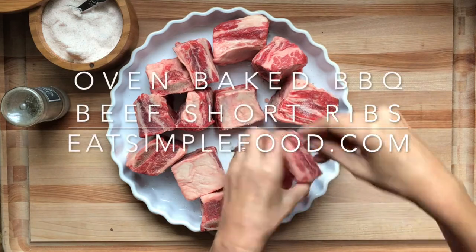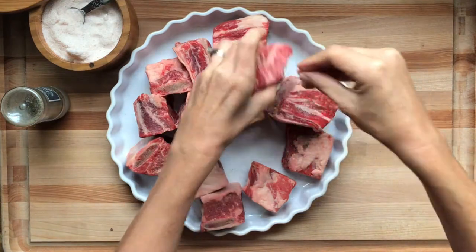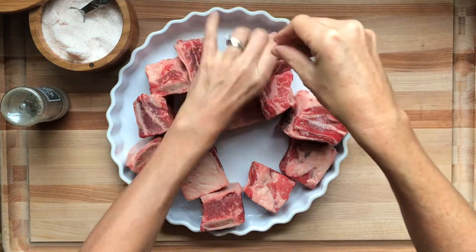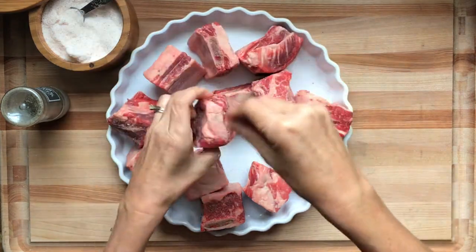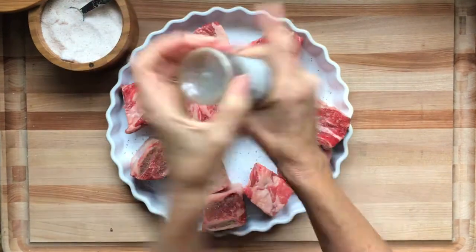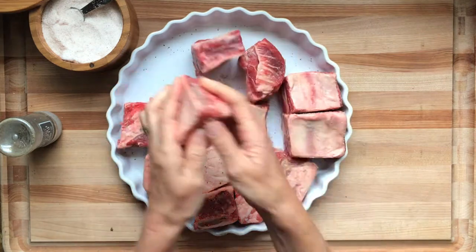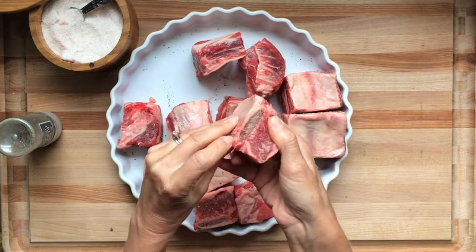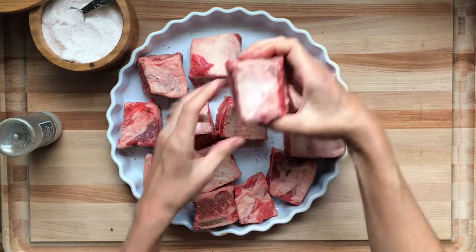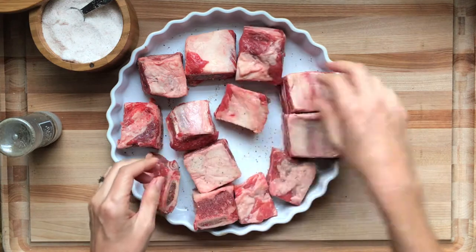This is easy and simple oven baked barbecue beef short ribs. I've got a shallow baking dish here and I'm going to snuggle the ribs in there and generously salt all the ribs on all sides, then pepper them. You can use a baking sheet for this, but a baking pan works well since ribs are pretty fatty — you want something to catch that fat. The bone side goes down; you want these snuggled in tight.